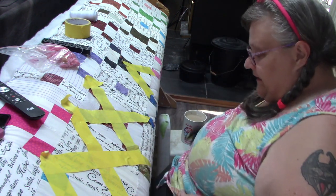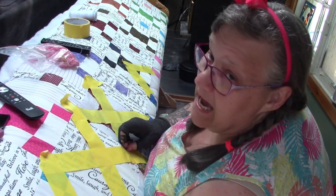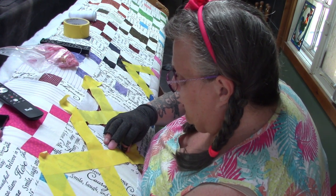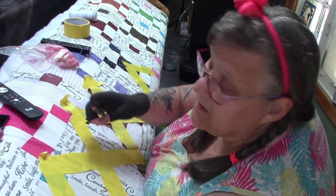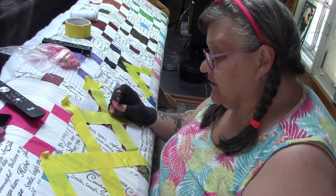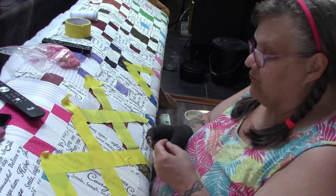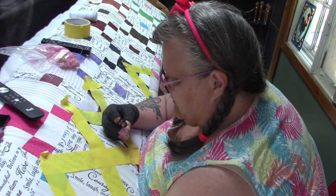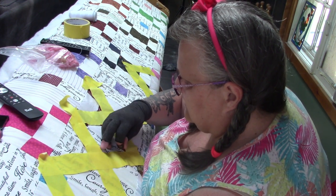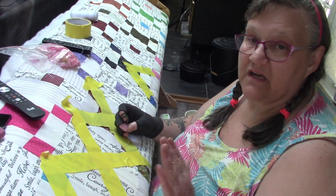I had a chat with my nephew recently. His quilt from when he was 14 or 15 is in tatters — do you know why? Because he used it every single day of his life when it wasn't in the wash. His mom, my sister, smuggled it to me and I'm going to redo it for him. I'm going to reuse the original squares plus fabric from his wife's family, so that he and she will have an heirloom quilt combining both families.